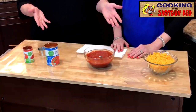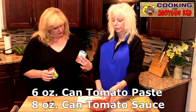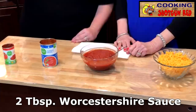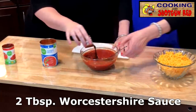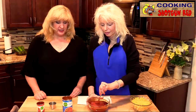So what we've got here, we've got some of the ingredients. We've got some tomato sauce and tomato paste — we've got it all mixed together. Sheila's already been working on it, putting it together for us. And we've got two tablespoons of the Worcestershire sauce. We're going to pour that right into the tomato sauce and tomato paste mixture and mix it all together.